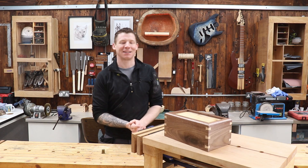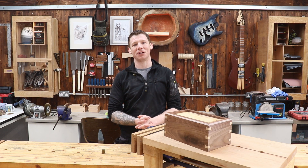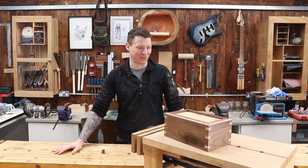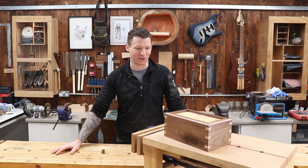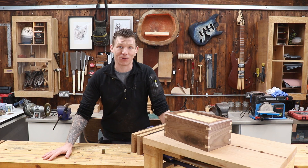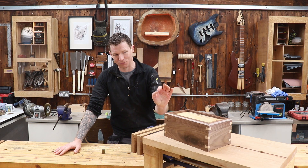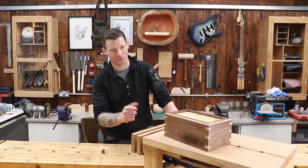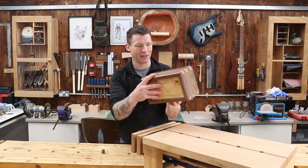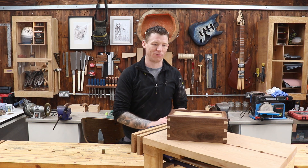Welcome back to the workshop. I hope wherever you are in the world that you and your loved ones are doing fine in these quite unusual times. To take your mind off things, we have a lovely little keepsake box here. This is the latest project — I've made it out of walnut offcuts from my shadow lamp build, and I added some dovetail mitre splines made from maple, with some spalted beech for the top and bottom — wood I rescued from the river, planked up and dried out.